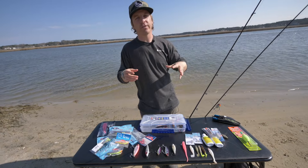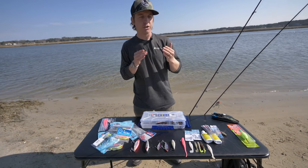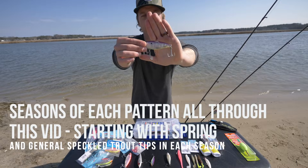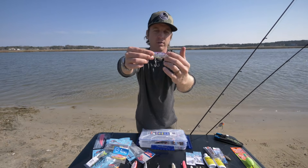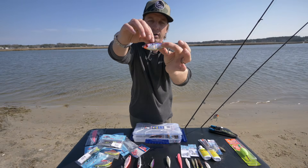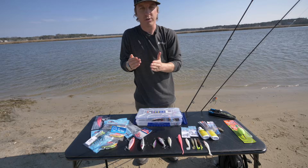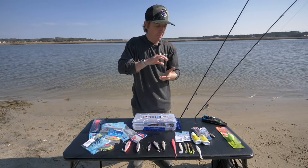I compare a trophy gator trout to a chopper bluefish — they're just more of a voracious feeder, not too skittish, but also more educated on things like fishing pressure. A speckled trout is the apex predator of its environment back here on the flats. These trout have evolved to have a darker back, just like this MirroLure MR27 which has a darker purple back.